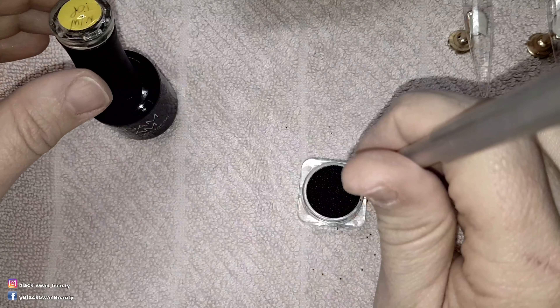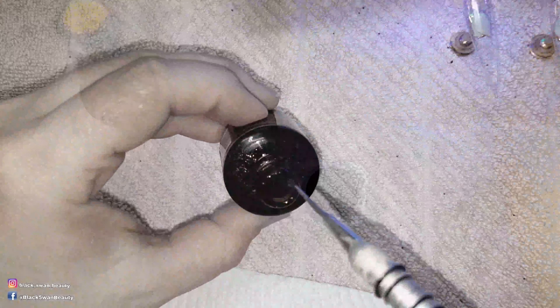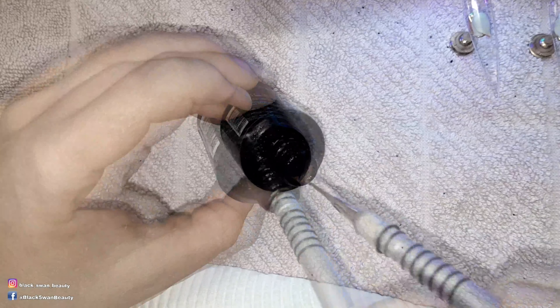Hello my lovelies and welcome to my 31 days of Halloween nail art. To begin with in this tutorial I'm creating the mummy's eyes.